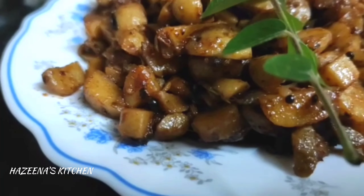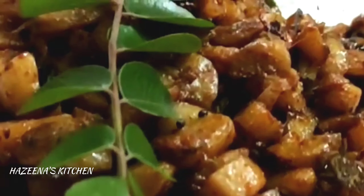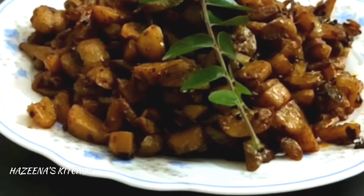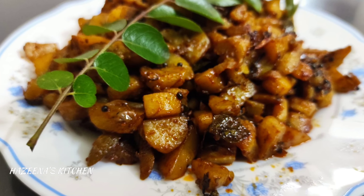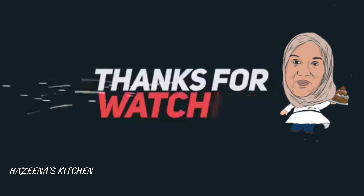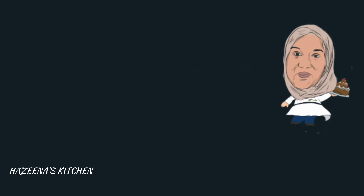It's an easy one. If you like this video, subscribe to my channel and don't forget to subscribe.